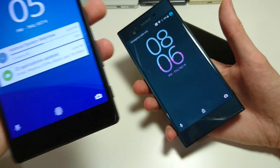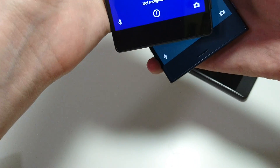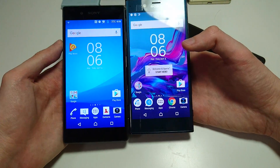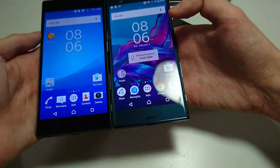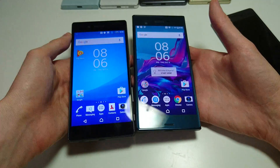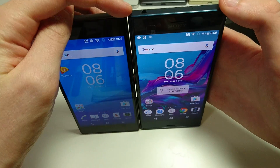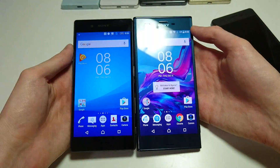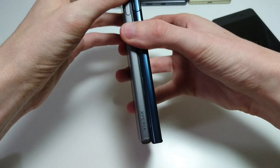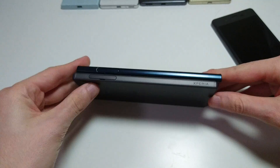We'll have full videos on my channel later on, but for now let's take a look at the design. In terms of design, both of them are pretty similar. Let me move the X Performance out of the way — this is the Z5 in my left hand. It looks to be a little bit taller; we have the same 5.2 inch screen size. Putting them on top of each other, the XZ is really just a tad bit taller, but not much of a difference at all.